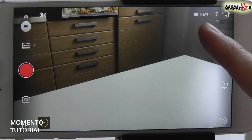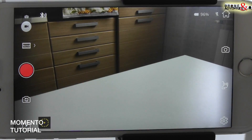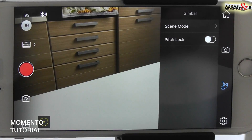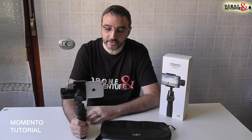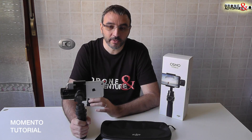Sulla destra troviamo l'indicatore di stato della batteria, un piccolo indicatore per il flash — in questo caso è barrato perché il flash è disattivo — il tasto della home per riportarci all'esterno del programma, le impostazioni per la fotocamera manuali o automatiche, le impostazioni per il gimbal e le impostazioni generiche dove possiamo trovare tutte le altre caratteristiche. Tenete presente che tutte queste caratteristiche fanno riferimento al vostro cellulare, per cui a seconda di quello che userete potranno variare i risultati finali delle riprese sia video che foto.